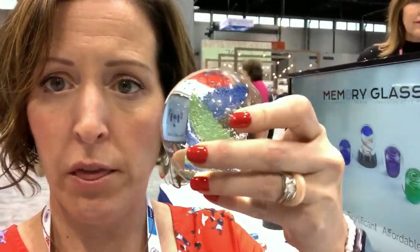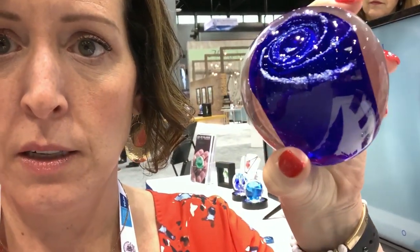We are going to do two minutes on a company called Memory Glass. These are the cool products — they are blown glass and they actually put the cremated remains inside of the glass. The white is the cremated remains and then other colors are mixed inside. The blue is the dad and the pink is the mom, so it's actually a unit for two people to be memorialized.